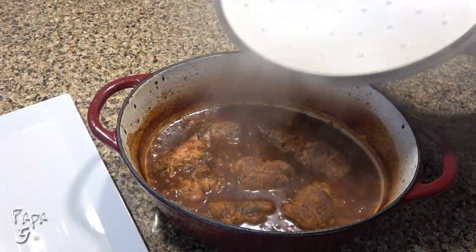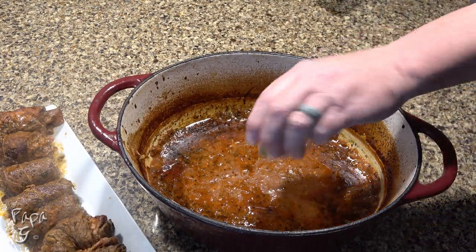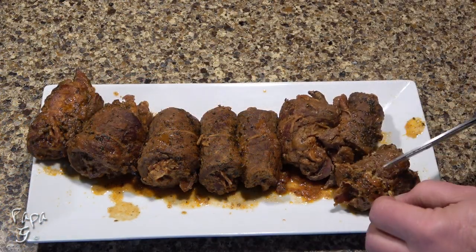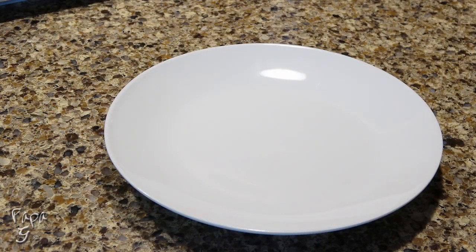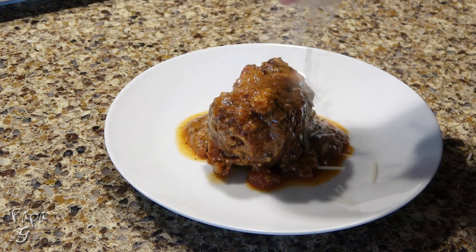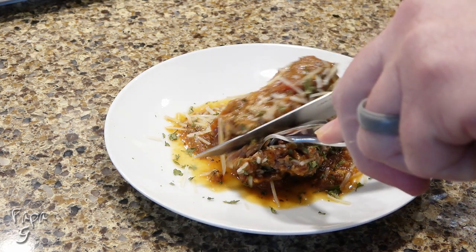After two hours, remove the beef from the sauce. We'll finish the sauce by adding in one tablespoon of dried parsley. Gently snip and remove the string from the beef. Serve hot — ladle over some of that luxurious sauce. I personally like to top mine with a little extra Parmesan. Garnish with a little dried parsley. I'm not sure why I'm using a knife here — this beef is fork tender.